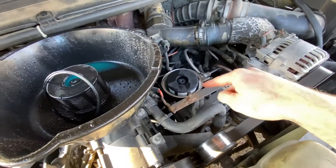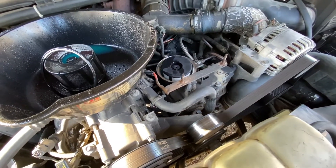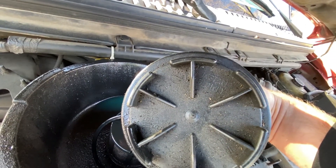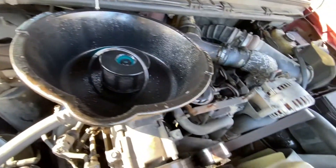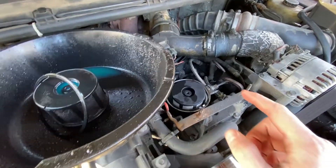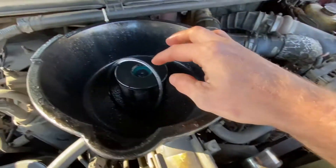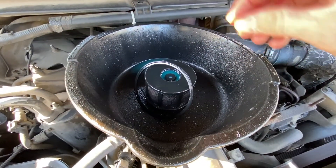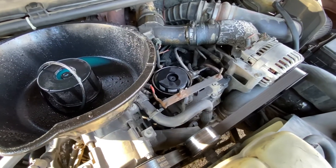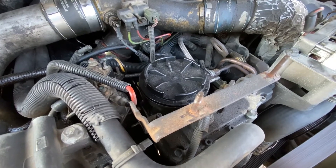Then put your new big seal on there and slowly turn your cap back down. I think actually on top of the cap it says 'install slowly' — you can see it right there. So when you're putting this back on, just really slowly turn it back on. The other thing I do is wipe a little diesel around that seal before I put it back in there — just a dab on my fingers, wiping it around, kind of like you're doing an oil filter seal. Then put the cap back on and tighten it down.